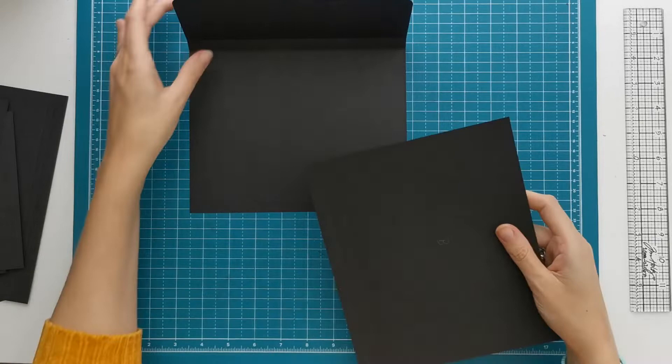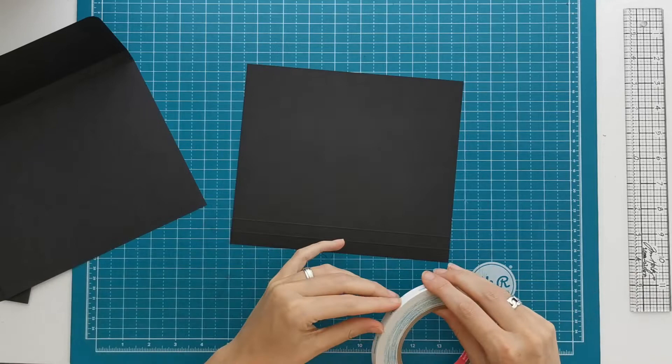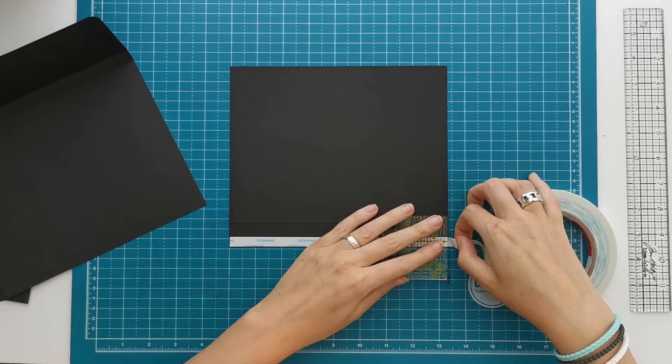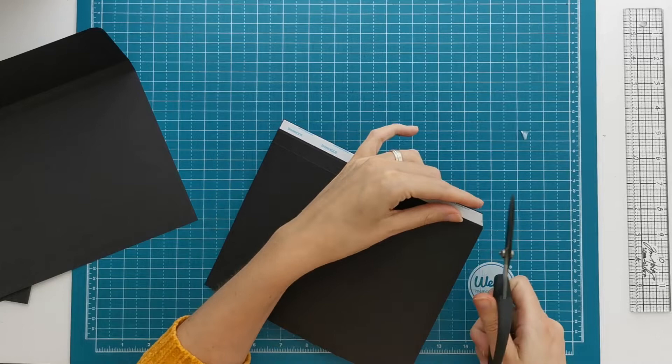The next piece is piece B, which also has two score lines. For this one I'm going to apply the tape on the bumpy side between the cut edge and the first half inch score line. This is a project that comes together really quick — it will make a perfect gift with some pictures in it. It cost me about an hour to cut, score and construct this whole thing.